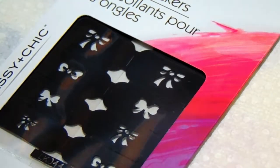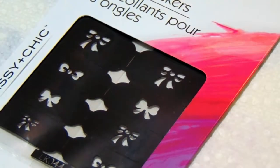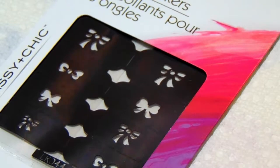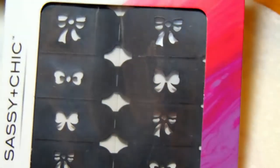Hello everyone, thank you so much for stopping by my channel, this is Hippy Kiwi. I'm going to do a quick review of a stencil that I got from Dollar Tree today. This is just one of the stencils you can find at Dollar Tree, and it was of course just a dollar. I wanted to see how well they work.